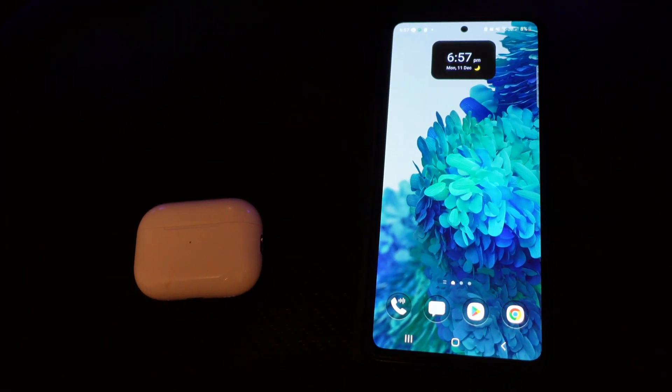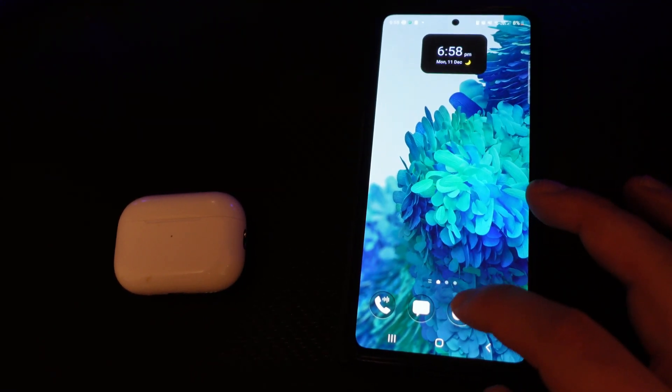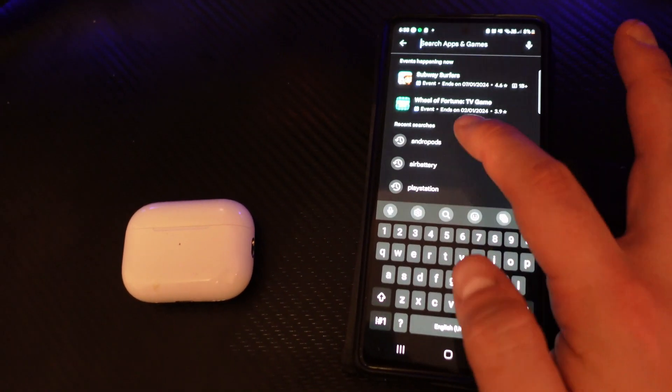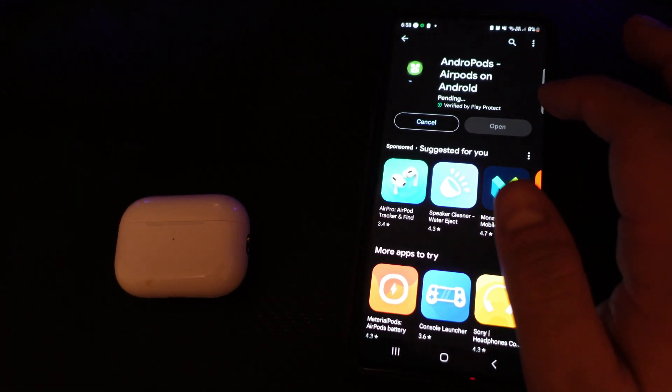However, if you're using your AirPods with an Android device — for example a Samsung Galaxy — then what you're going to want to do is download an app from the Play Store. Open up the Play Store and search for something called Andropods, and go ahead and install this on your device.